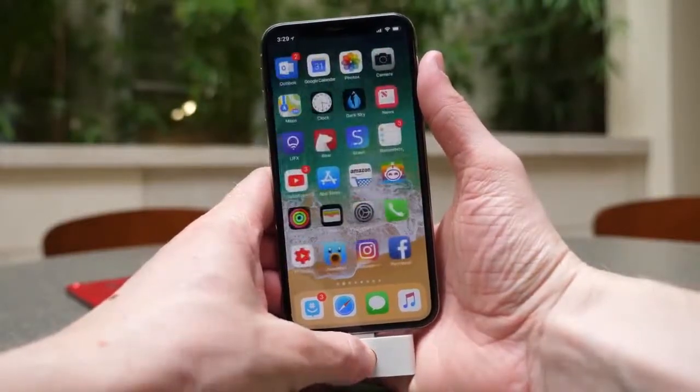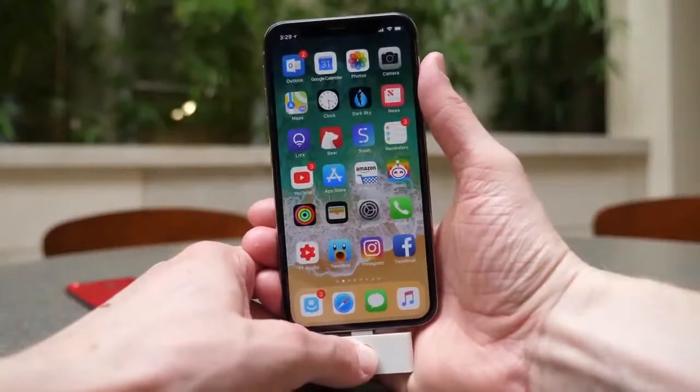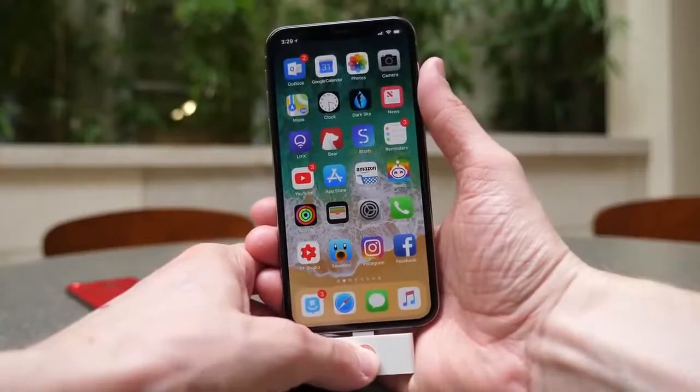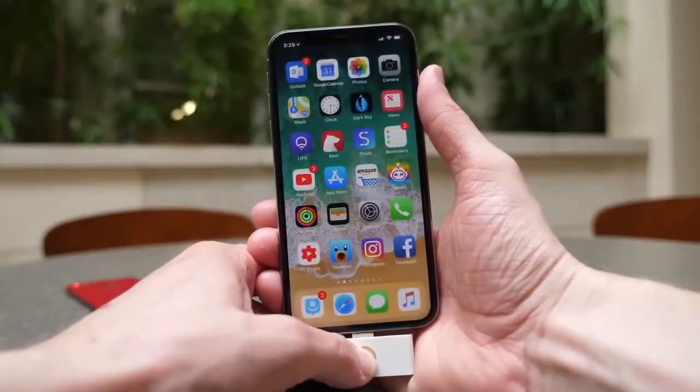It is a functional home button adapter for the iPhone X, which clearly does not have Touch ID or a home button. But don't be fooled — unfortunately, this is not a fingerprint sensor. I wish it was; it kind of looked like one, but it's not. It's just a standard home button designed to look like Touch ID.